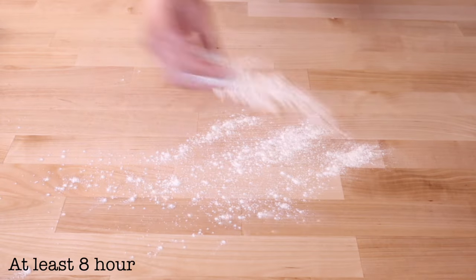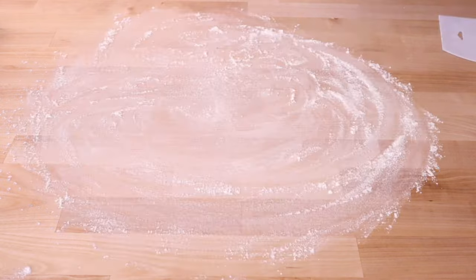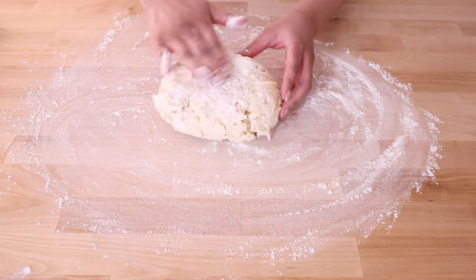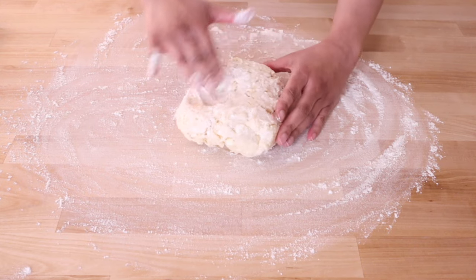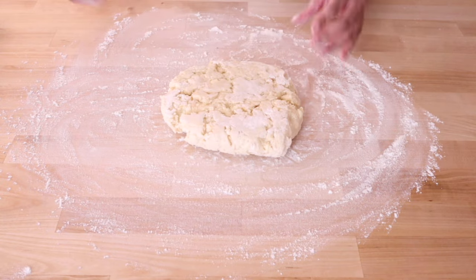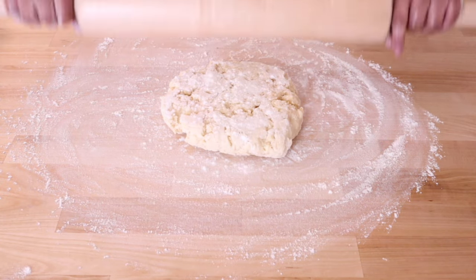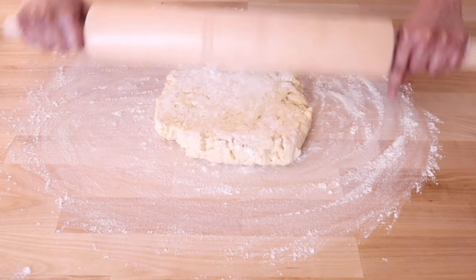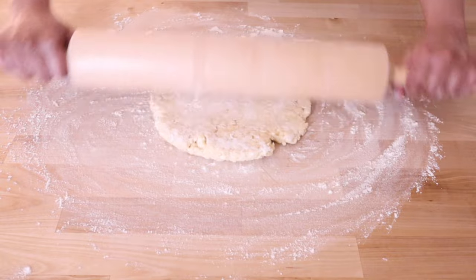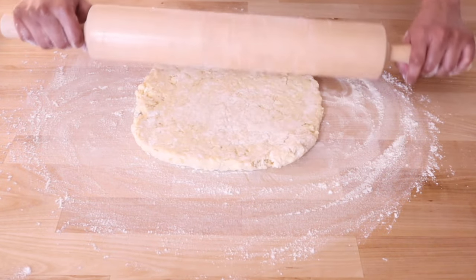It's at least eight hours later and it's time to shape these rolls. This is a soft dough and we need to organize the gluten strands so that the dough has a little more strength and will rise better in the oven. So flour your clean counter, turn out your dough and flour the top of the dough as well. Pat the dough out into a rectangular shape and roll it out to approximately 7 by 12 to 15 inches, being sure to rotate the dough as you go to make sure it's not sticking to your work surface.